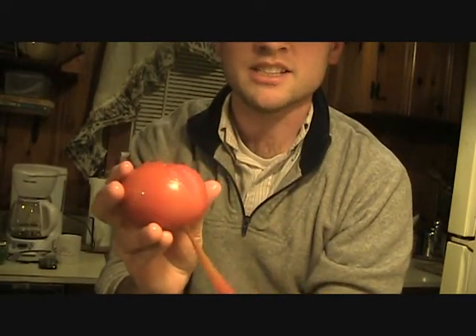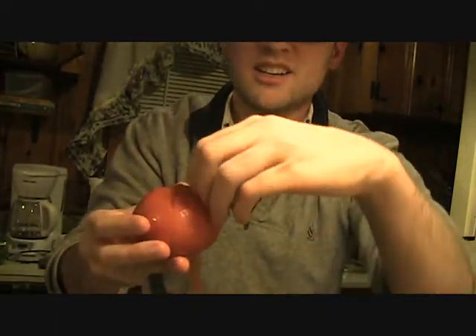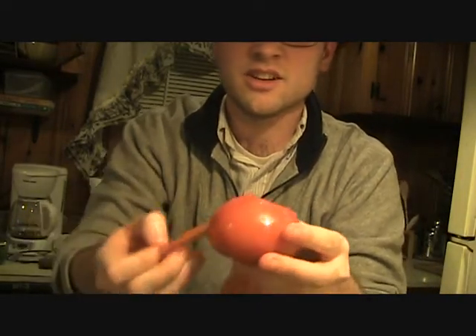Now watch me. Ooh, look — the skin comes off easy. Just watch me, this is all you do.